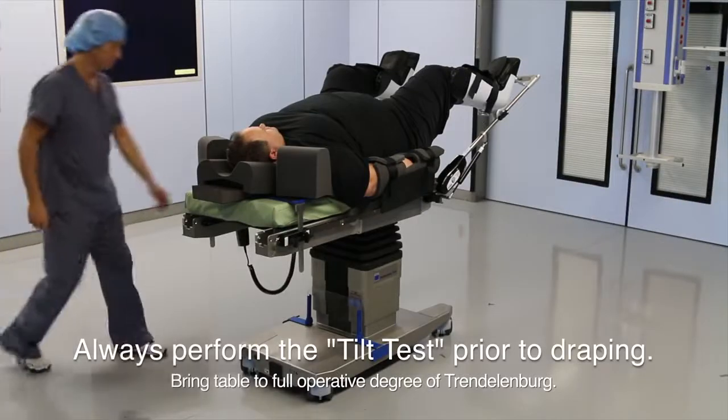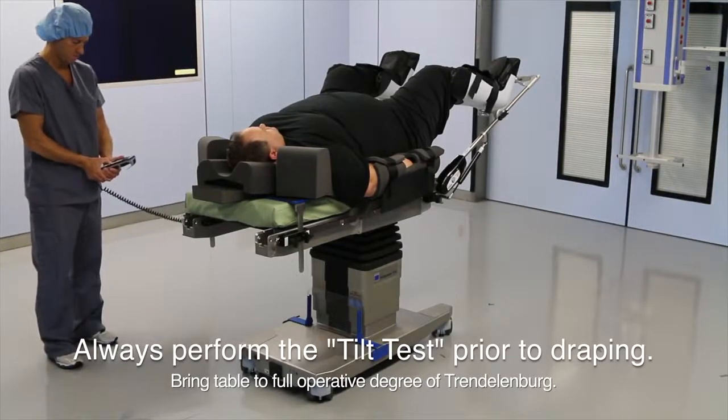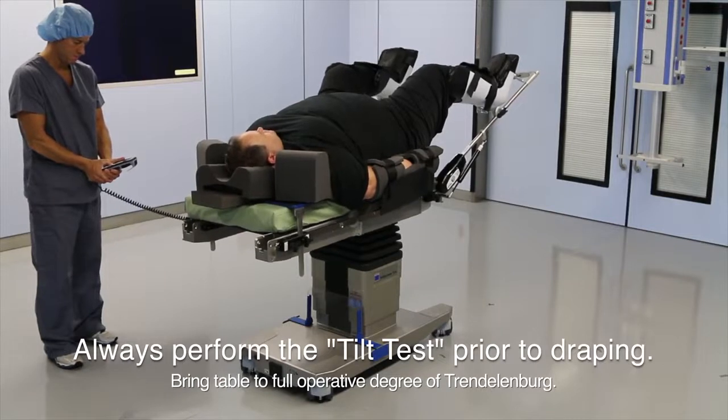The final step in installing TrendGuard is the tilt test. Bring the patient into the full operative degree of Trendelenburg and hold for a five count.